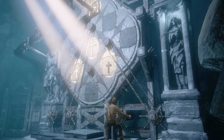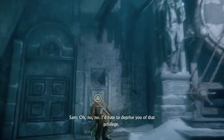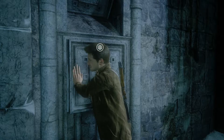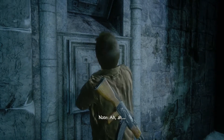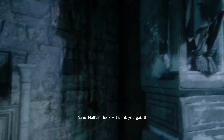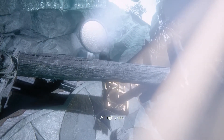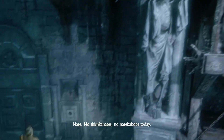Let's find out. So you're gonna pull the switch? I'd hate to deprive you of that privilege. Nathan, look — I think you got it. No traps, no tricks today.